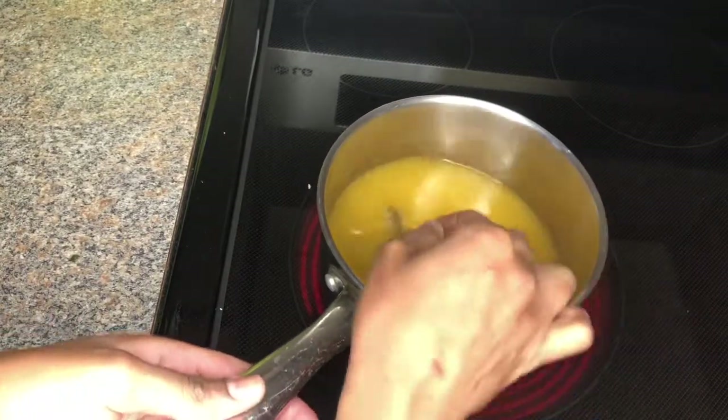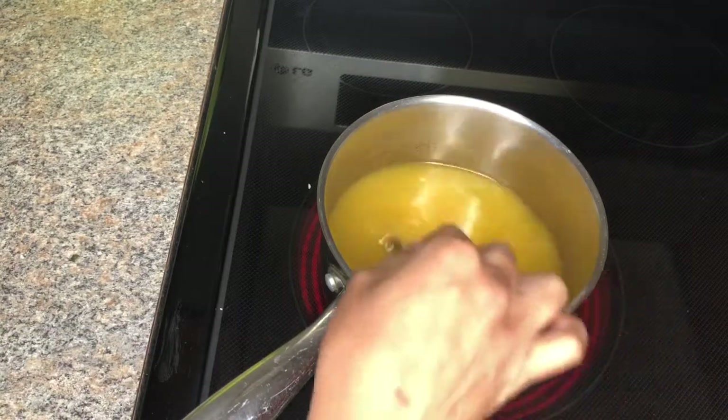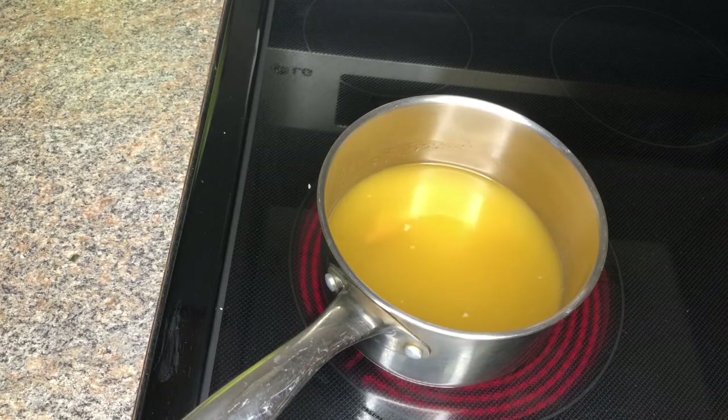I'll be doing two different glazes: a pineapple glaze and a honey mustard glaze. For my pineapple glaze, I'm just reducing pineapple juice and brown sugar.